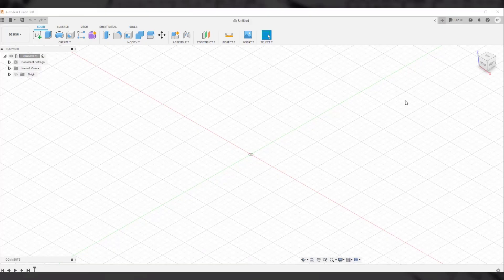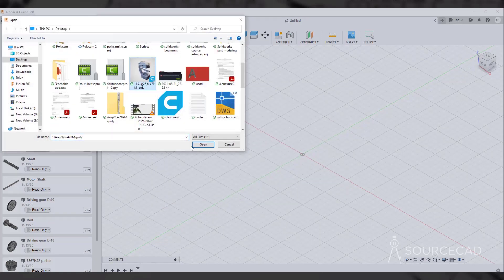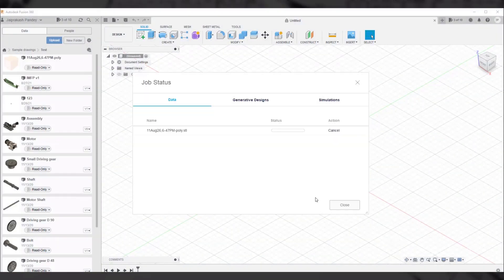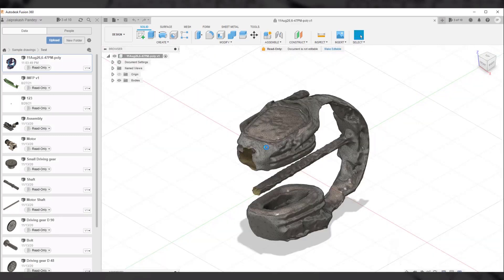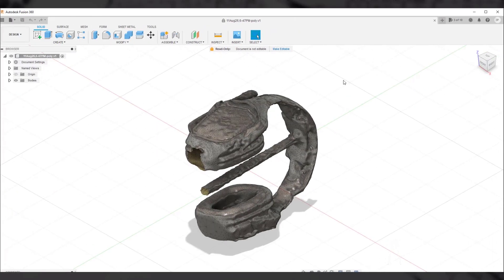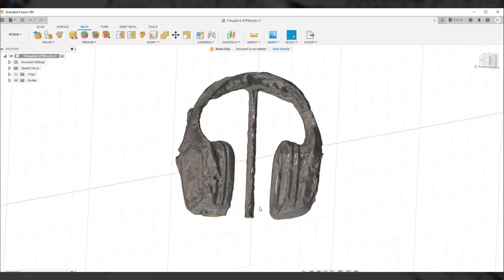You can further modify it using a 3D modeling software — I'll do this in Fusion 360. I'll use Fusion 360 to clean up the headphone model. I have the STL file, I'll import it by going to the data panel, uploading the file, and then opening it. Here we are. This is a part created with mesh, so you cannot modify it using solid modeling tools — you need to go to the mesh tab to make changes.